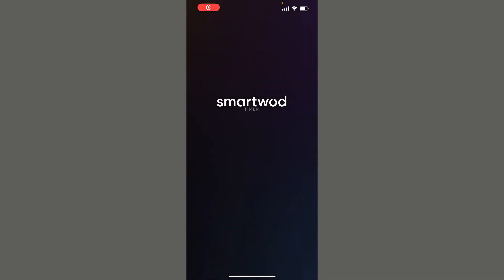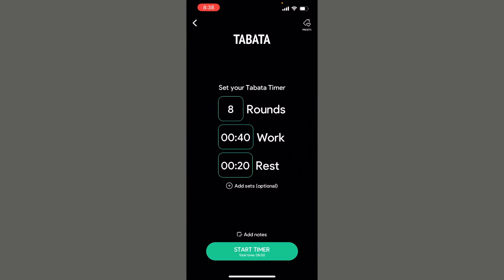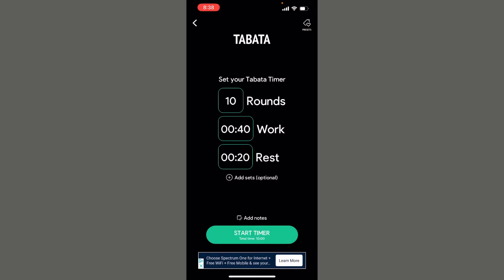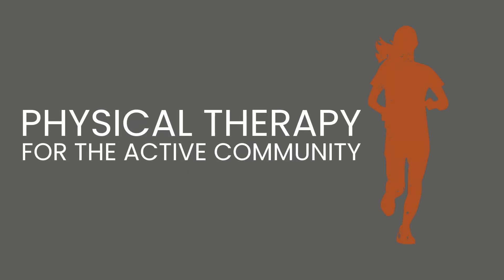We love this SmartWOD timer — it's super easy to use and it's free. Click on the green Tabata button and then depending on how you set up your rounds, you might do eight, ten, or twelve rounds of 40 seconds of work with a 20-second transition. Hit go and send it. Check out the videos and the notes at the end of this for some more resources, and hope you enjoy it.